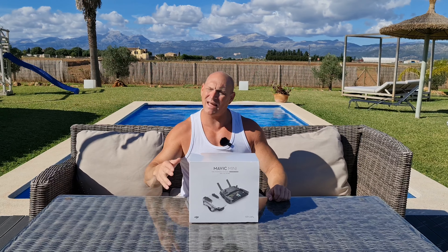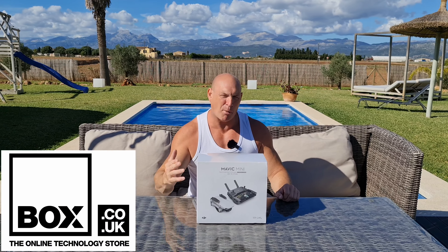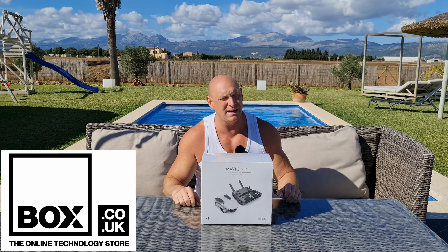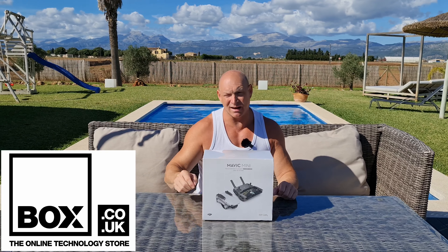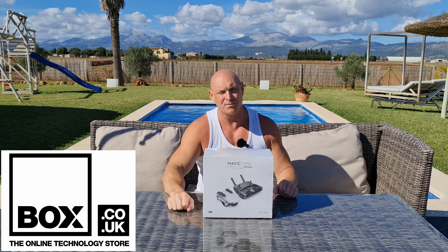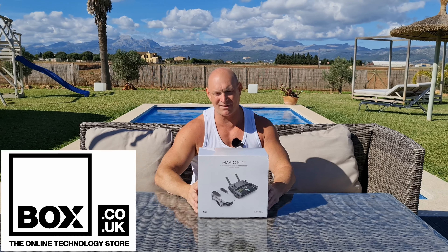Hey guys, how you all doing? I'm Paul DetectGiant and a warm welcome back to the channel. It's definitely warm for me because I'm here in Mallorca at the moment and I've brought this DJI Mavic Mini drone over with me to unbox for you guys.